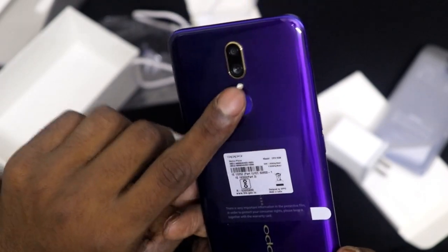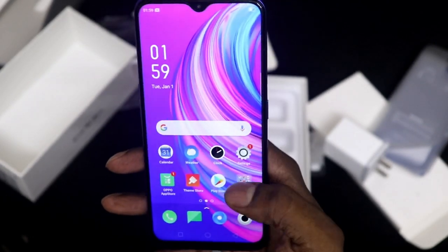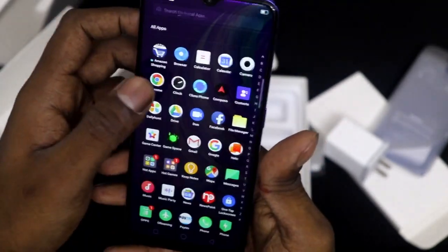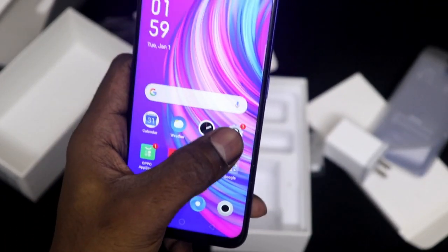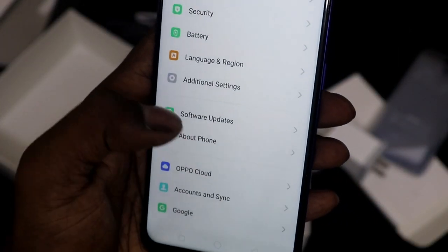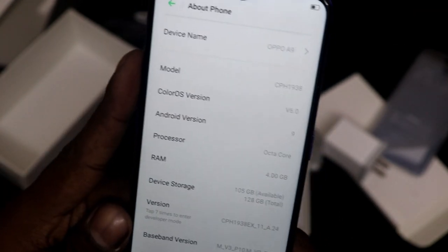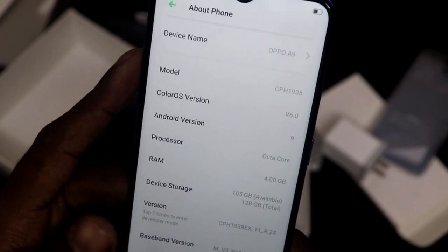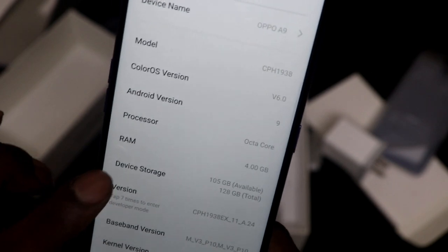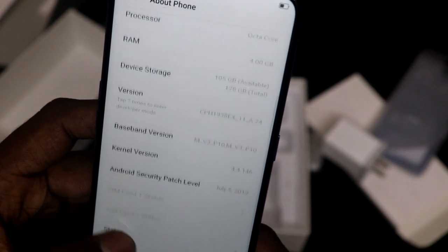There is a fingerprint sensor on the phone. The phone is running smoothly and it is good to use. Now let's go to the settings. The model is HCP Edge 1938, Color OS version V6.0, Android version 9.0 which is Pie — the latest version. Processor is Octa-Core, RAM is 4GB, device storage is 128GB with 105GB available.